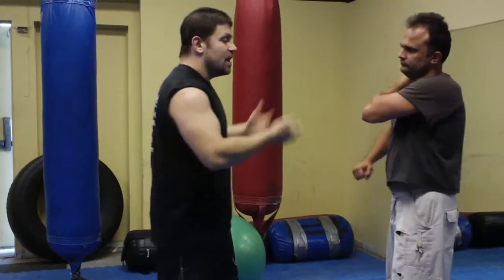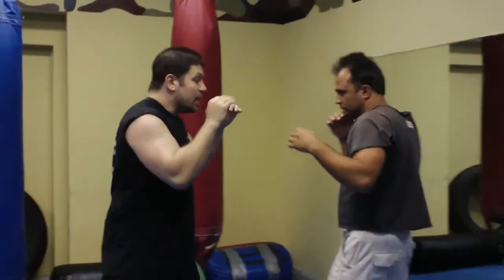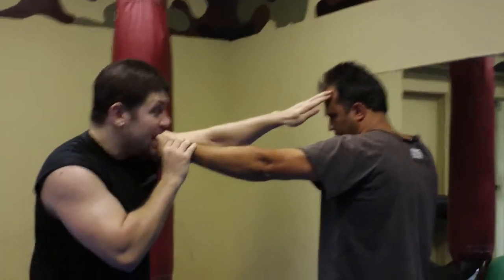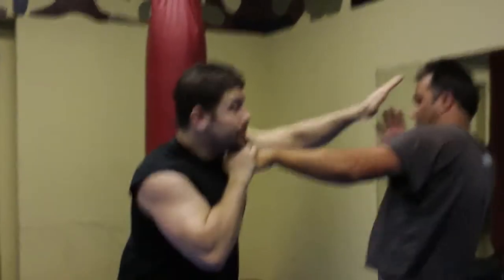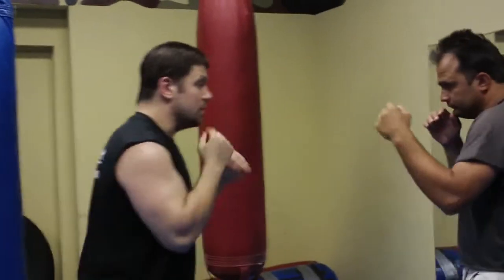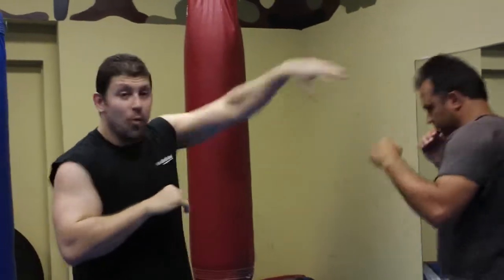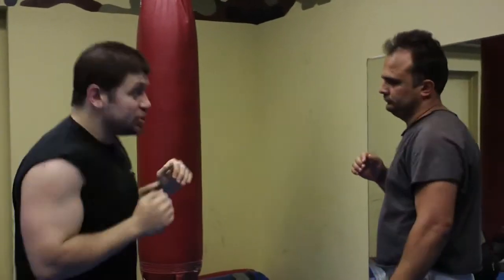So there are different defenses. Again, if we're engaged, I can slip the jab. I can slip the jab to take the shot. I can slip the jab and it's very effective.